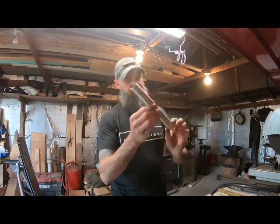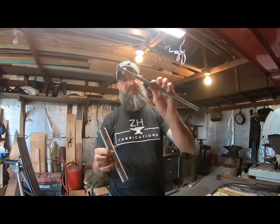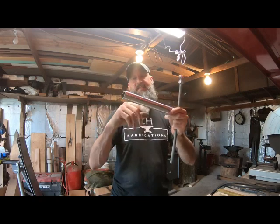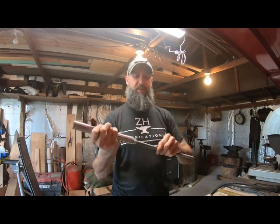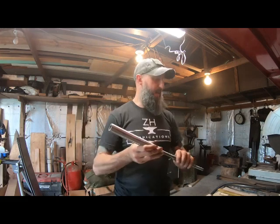This will be the part that attaches. I basically took some all-thread and recessed the nuts up inside these tubes. I'll cut this in half and make two pieces, TIG weld this together inside there so that the threaded rod will thread right up inside. And that will make my steel takedown bow possible.